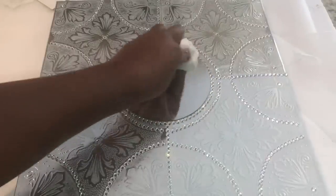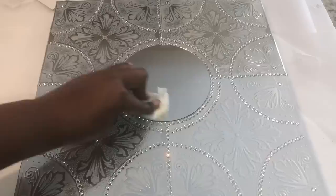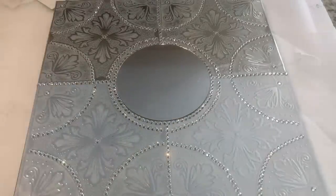To complete the project, I cleaned my mirrors, used two small nails to hang my design, and here's the finished look.